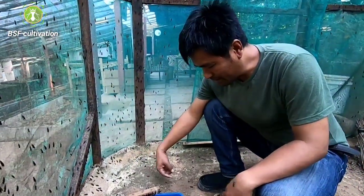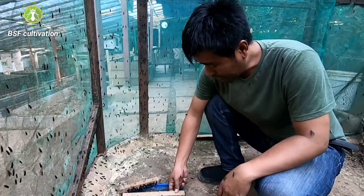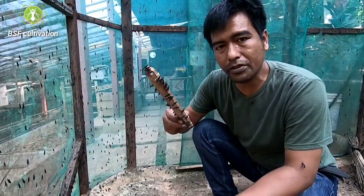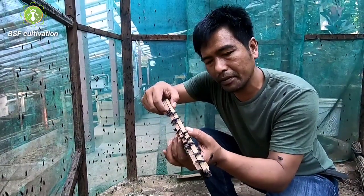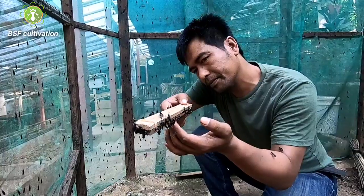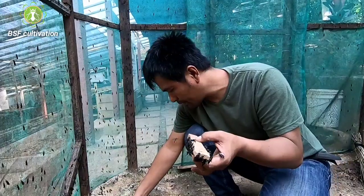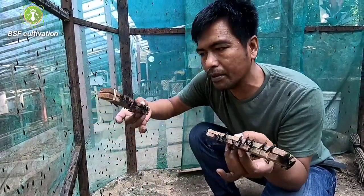Okay guys, as you can see here, within minutes I can observe — there are a lot of females laying eggs in the wooden blocks, like here. I have another wooden block here as well.